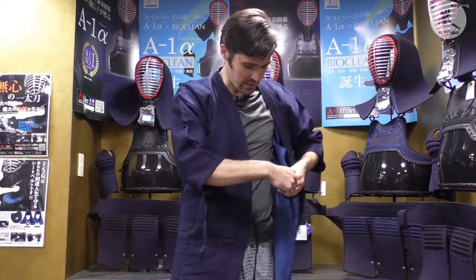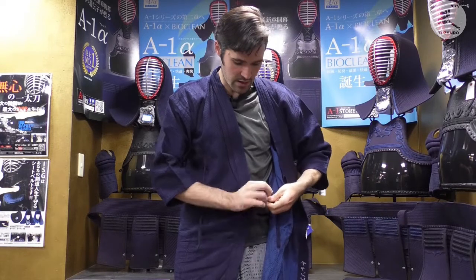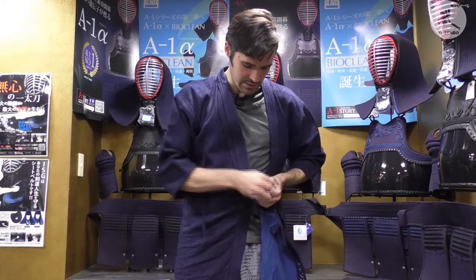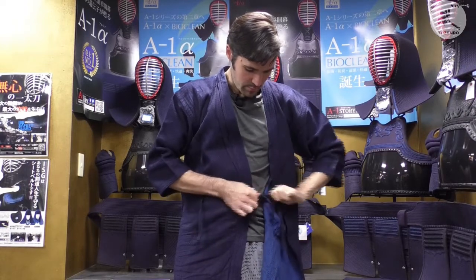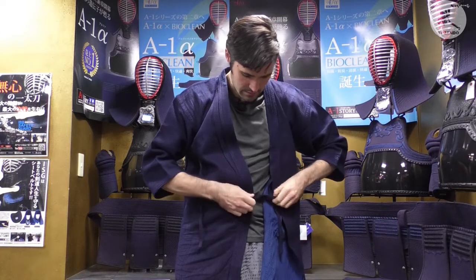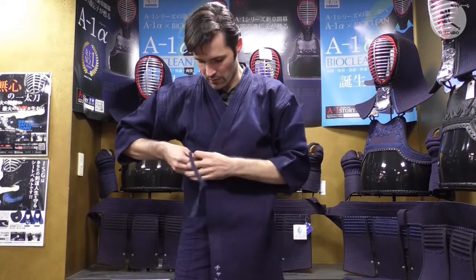Take them in each hand and just tie a nice knot — you want to do this horizontally, not vertically. Make a nice little bow, pull it horizontally, even it out so it's all nice, and then do the same on the outside.